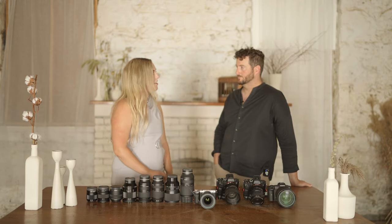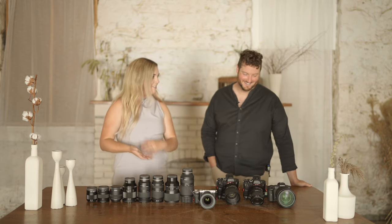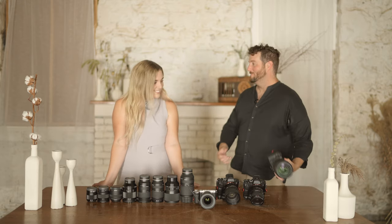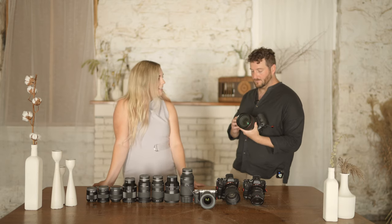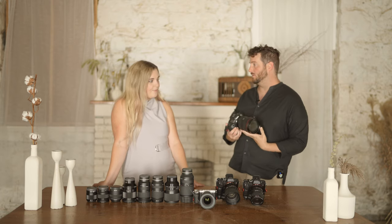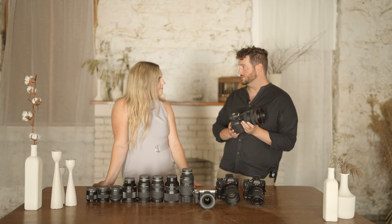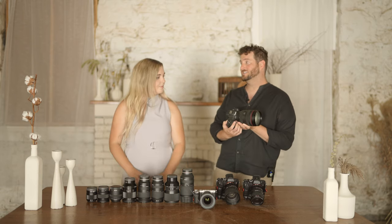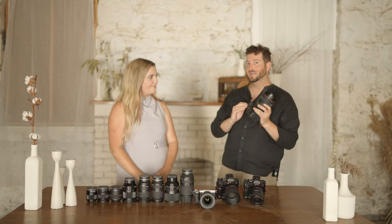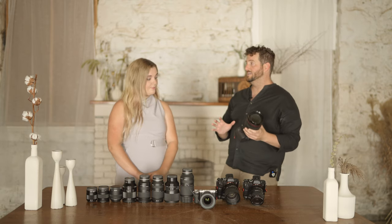Why we love the Canon R5 — Tim will have lots to say about this. The autofocus is fantastic. We have it programmed just like our Sonys, where we use single point autofocus and then use back button focusing to activate the eye autofocus. Two batteries is a minimum — I'd have a third battery just as a backup for this camera.